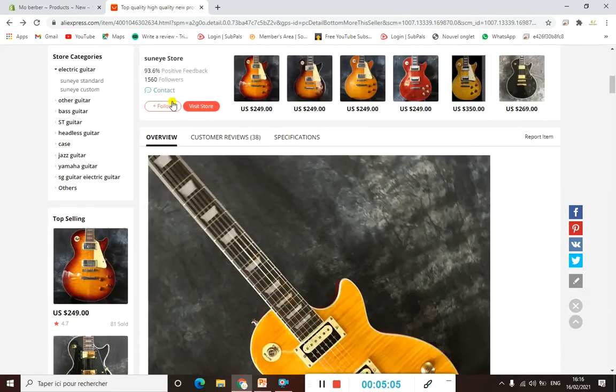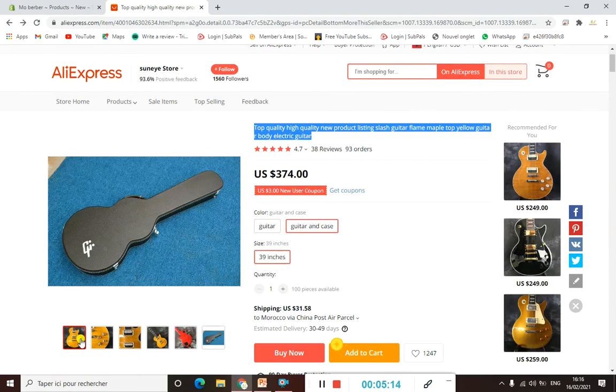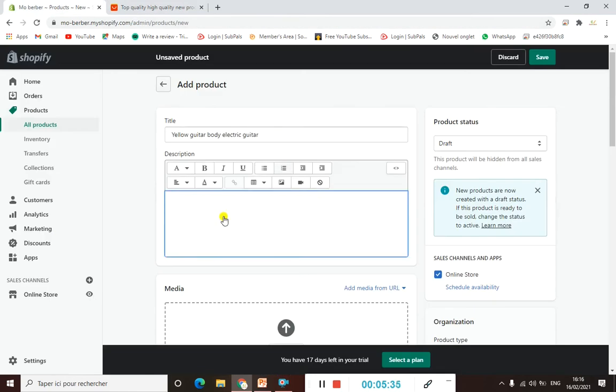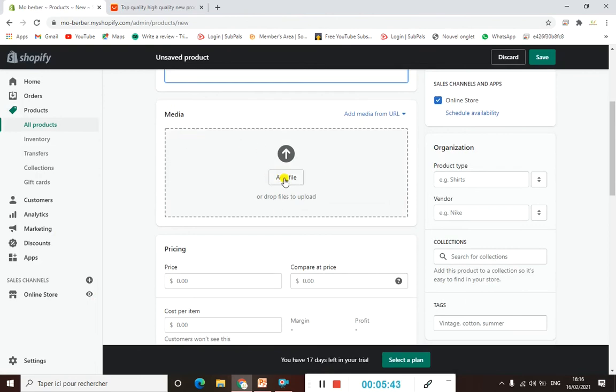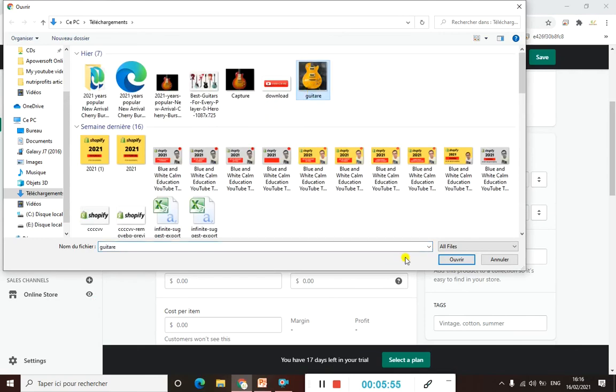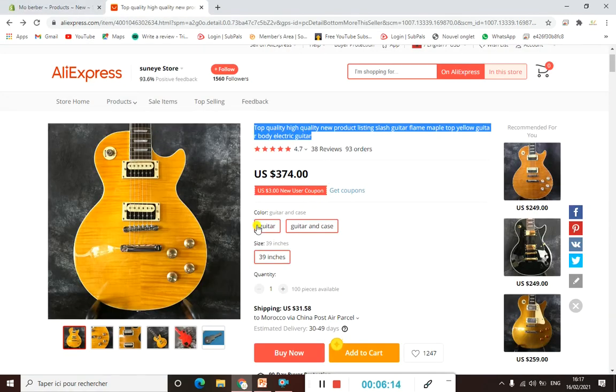You can take all the product pictures and screenshot them. If you don't like the pictures, you can contact the vendor to get better images for your product. For the media section, you can drop or upload a photo — I've already saved it on my laptop so I just need to upload it. Here it is — perfect.